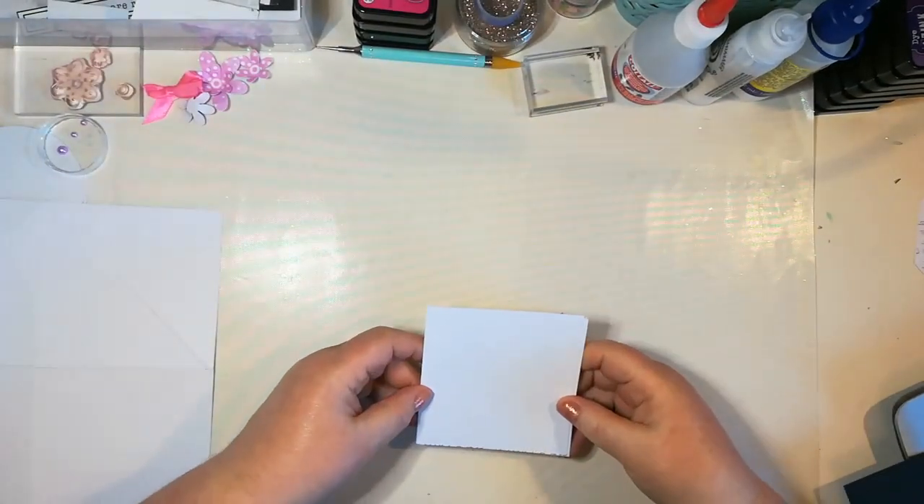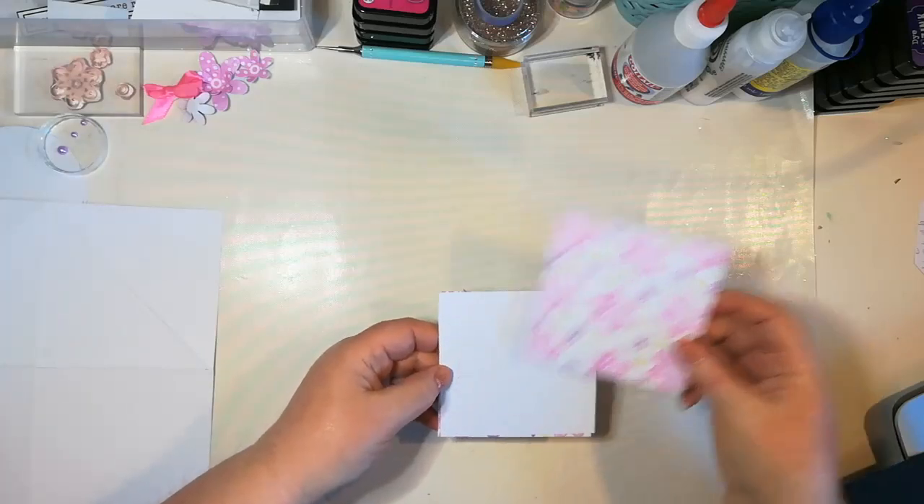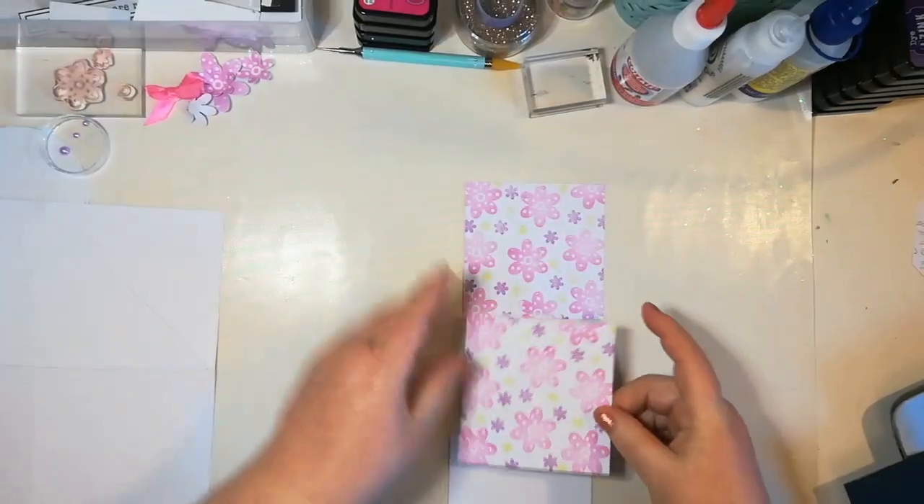I've cut some black card — three squares, all 10cm by 10cm. And then I've cut three white squares, 9.5cm by 9.5cm. You know me, I like to do a little bit of prep, so as if by magic I have actually decorated a couple of these squares.